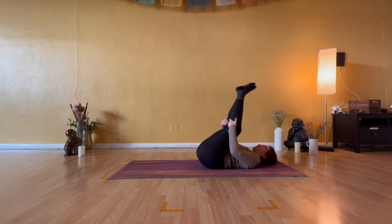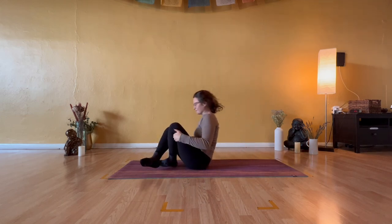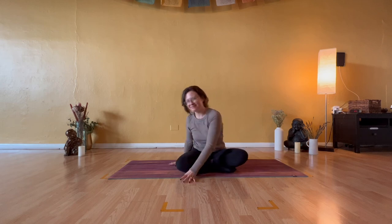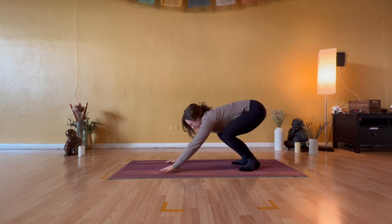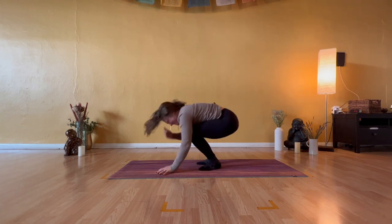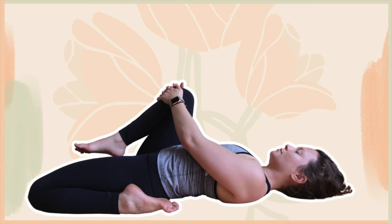Rock and roll the length of your spine and join me upright. In your comfortable seat, take a deep breath in, and open-mouth exhale to release. And that will conclude your full-body stretch. I hope that you enjoyed and found benefit from slowing down and connecting to your body. Be kind to yourself and be kind to others, and I will see you in my next video. Bye.